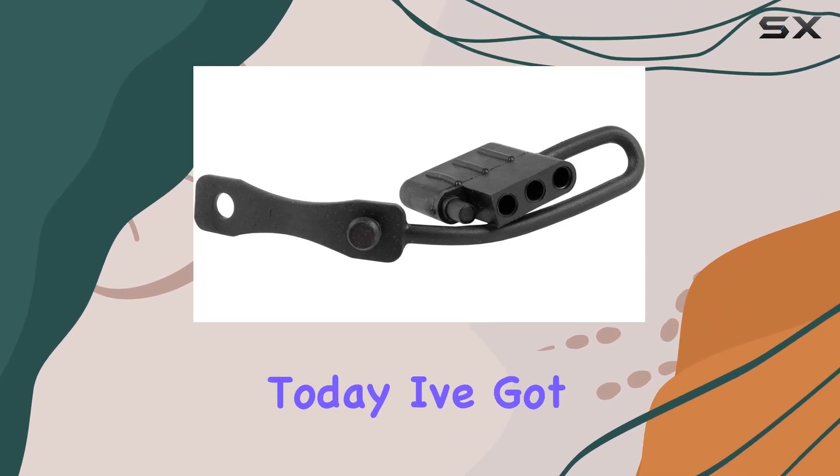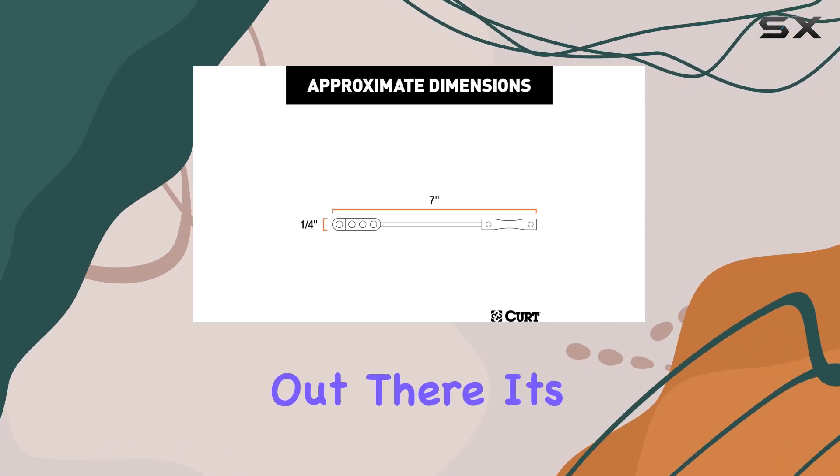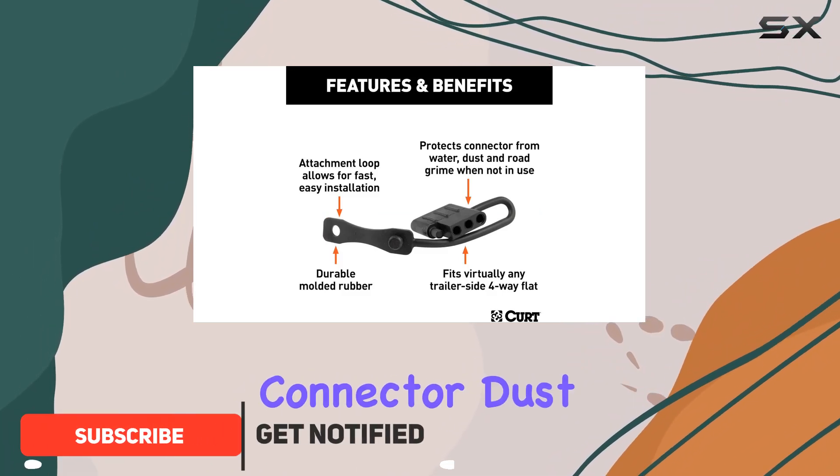Hey there, folks. Today, I've got something practical and essential for all you trailer owners out there. It's the KURT 58750 Trailer Side 4-Pin Flat Trailer Wiring Harness Connector Dust Cover.